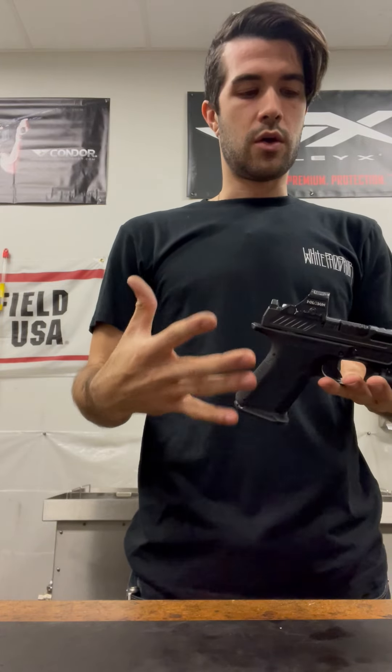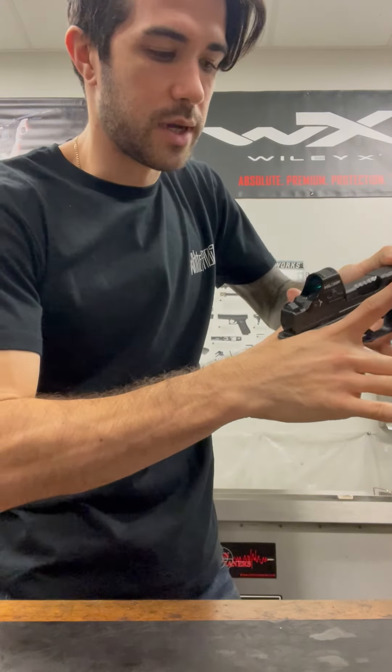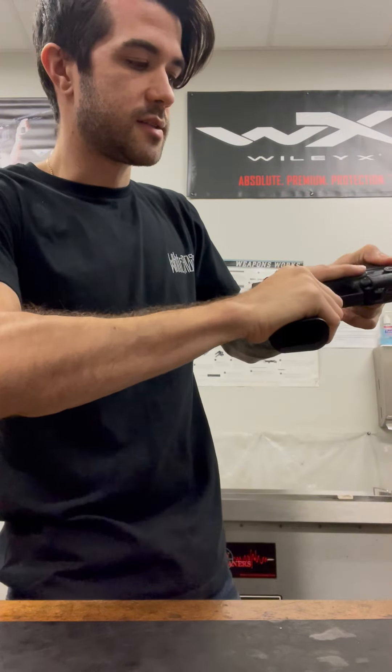I'm going to go over how to actually hold the pistol. With your dominant hand, you're going to get high and tight up on the actual backstrap itself. I'm not the best with terminology all the time, so I may mix words up, but nice high and tight.